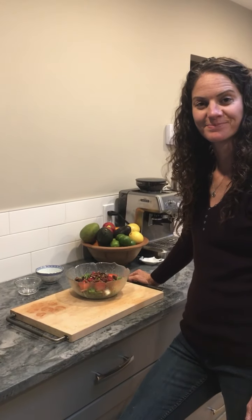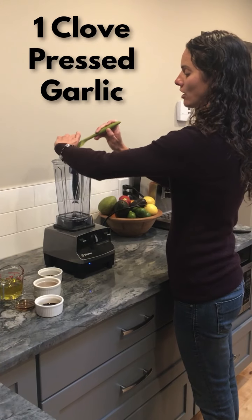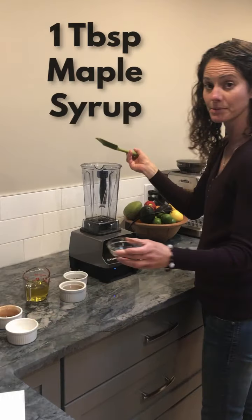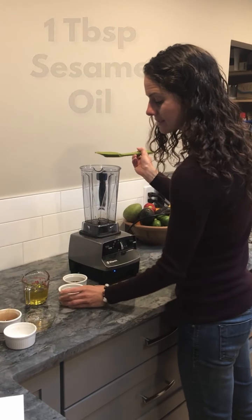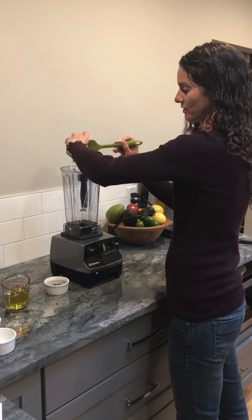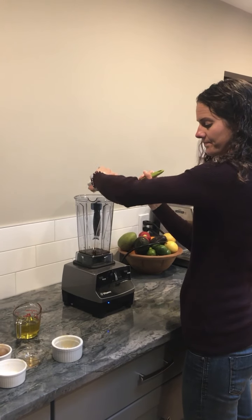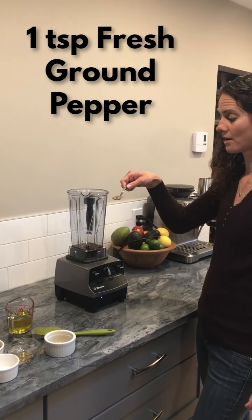Alright, let's move on to making the dressing. In a blender or magic bullet combine one clove of garlic that's been pressed, two tablespoons of balsamic vinegar, a tablespoon of maple syrup, a tablespoon of sesame oil — it's good to try and buy a good sesame oil, the flavor is noticeable — one tablespoon of tamari or you could use soy sauce (tamari is the gluten-free option), and one teaspoon of fresh ground pepper.